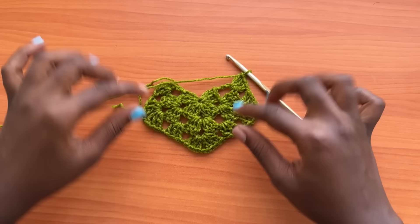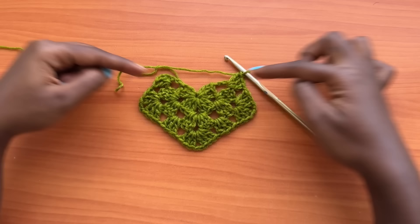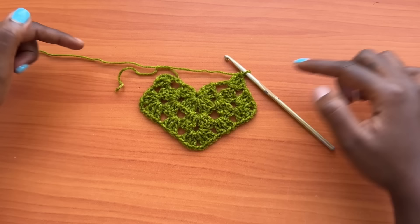Your panel should be growing and becoming bigger. A few things to note: the chain two space of the shell always creates a corner, so you should have three corners for your panel — this one, this one, and this one. This is the topmost area of the pants and this is the bottom area.